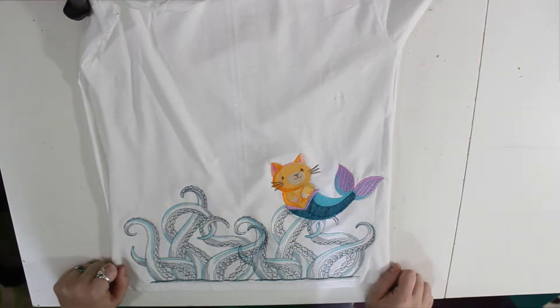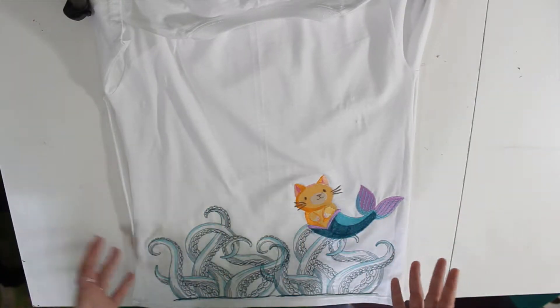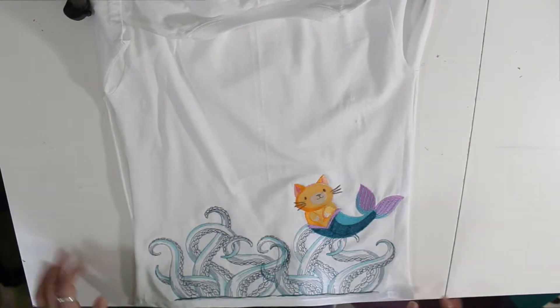Hey there creators, Niaf here and this week I have another sewing video for you — well, it's more of an embroidery video.